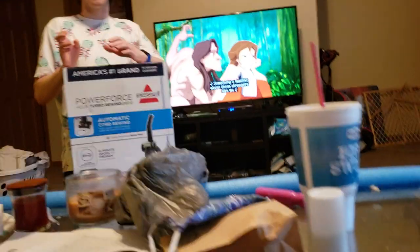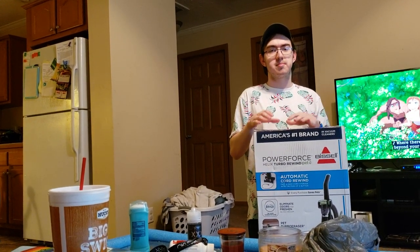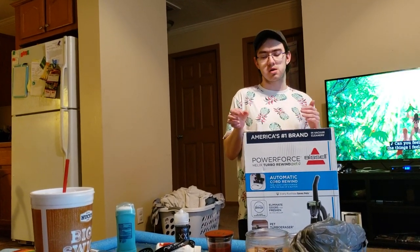This originally was going to go to my boyfriend for his new vacuum needs, but I bought him the Bissell PowerForce Helix Turbo PET instead. I still wanted to check this one out since some of you may be interested in it, and no one on YouTube has done an unboxing of this particular model yet, even though it's basically just the standard Turbo Rewind with a different color scheme and a couple different features.